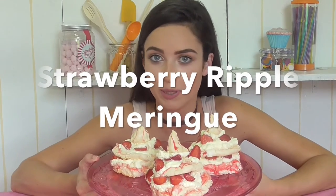My strawberry ripple meringue tower — if you want to see how to make them then stay tuned. Hi everybody and welcome back to my YouTube channel Little Miss Bake. I'm Ifan and I'm going to be showing you how you can make my strawberry ripple meringue recipe. I'm new to YouTube so I'd love to hear what you think of my videos and content so far — please subscribe, like and comment and let me know what you think.